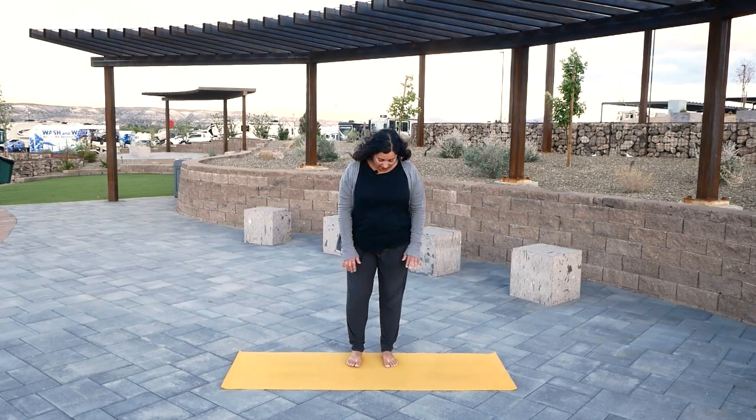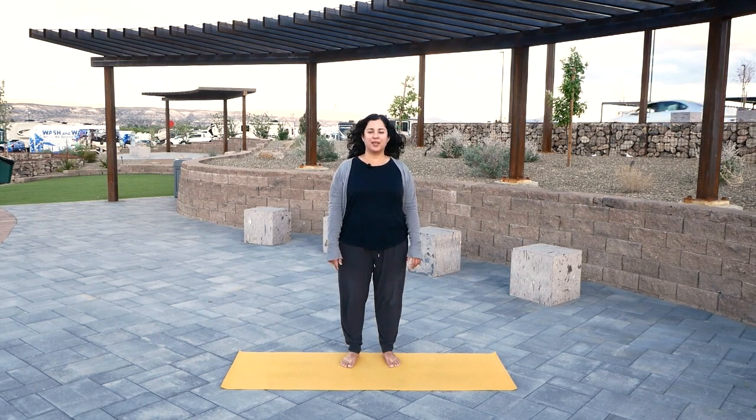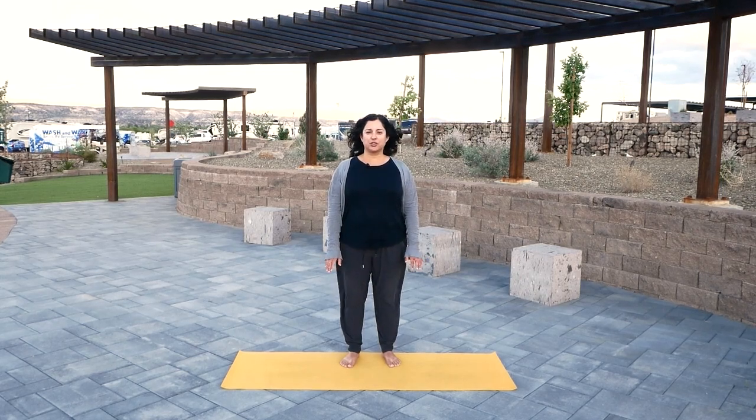Begin in a comfortable standing position. Your feet can be any width that's comfortable for you. Let your toes turn in the direction that's comfortable for them, then lengthen your spine and relax your shoulders. Spend a little time just paying attention to your breathing, smoothing your inhales and your exhales. Try to keep all of your attention on your breathing, and find any detail related to your breathing to pay attention to.